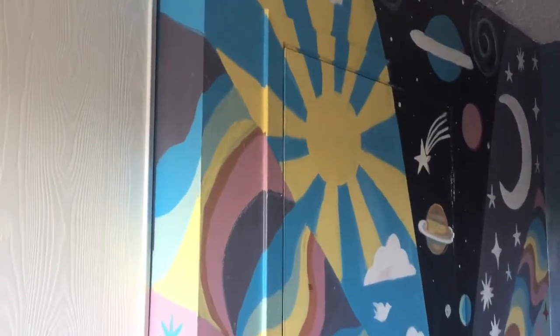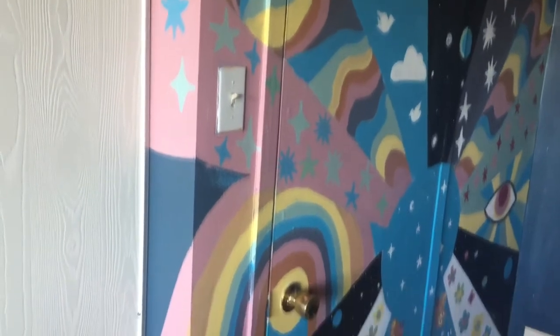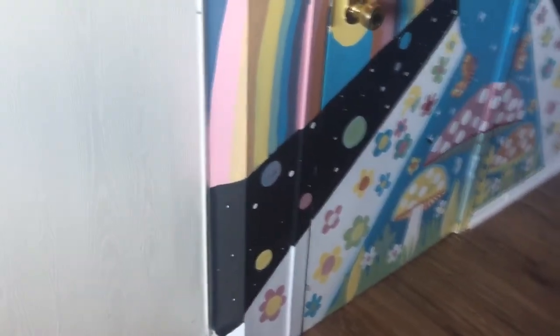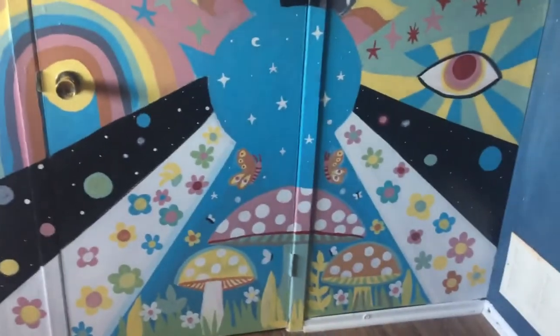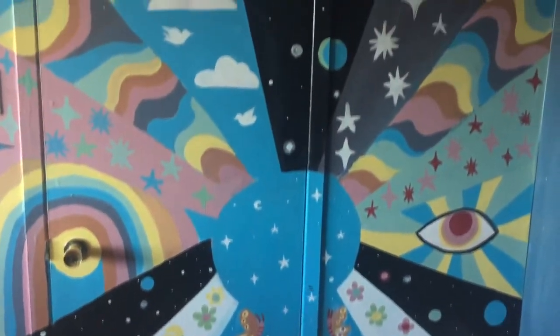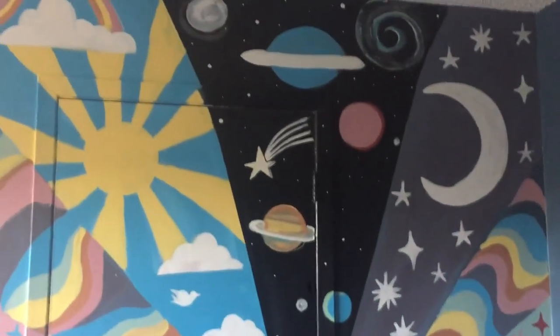I decided to do a green panel with pink stars and a pink panel with green stars. You can walk through the door and the mural disguises it, creating a whole new dimension to the room. Psychedelic murals are easy — just go with the flow, have a general plan, but let the mural paint itself.